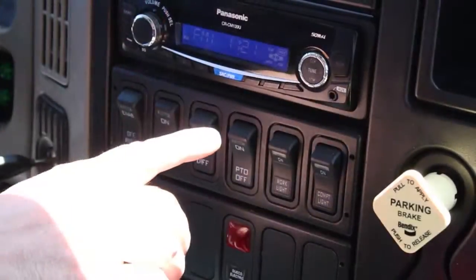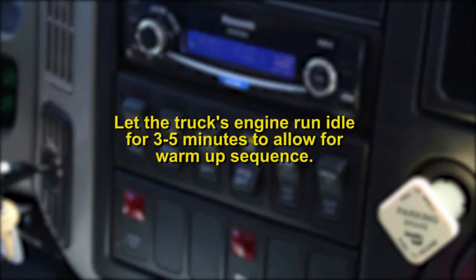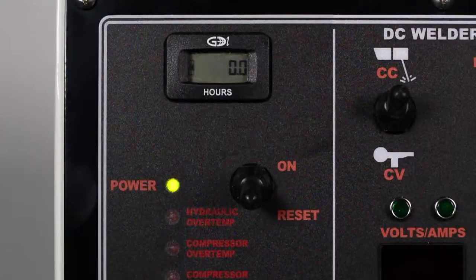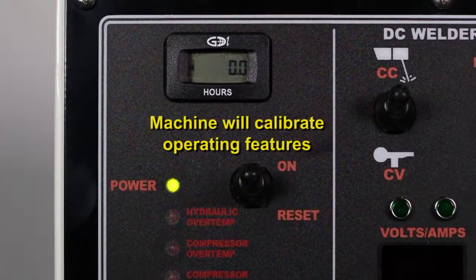Start the truck and engage the PTO. Let the truck's engine run at idle for 3 to 5 minutes to allow for the warm-up sequence. Turn the machine control switch to the ON position. This will allow the machine to calibrate operating features. After the system has calibrated, you are free to begin operation of the machine as needed.